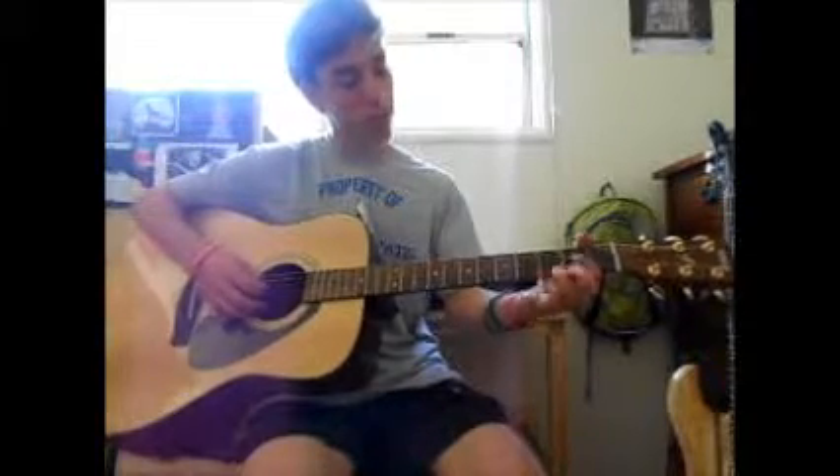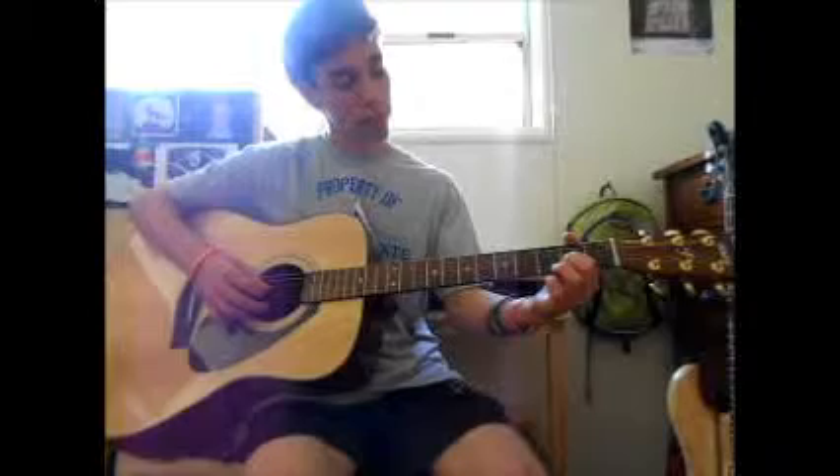Use your first finger on the second fret of the third string — the G string.